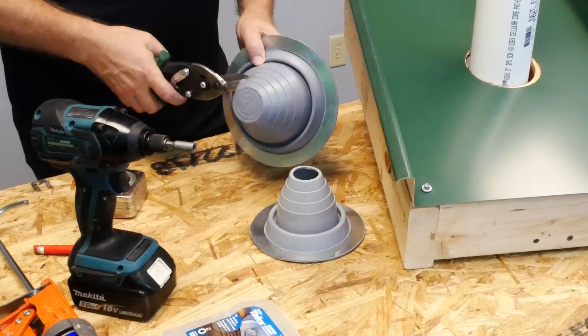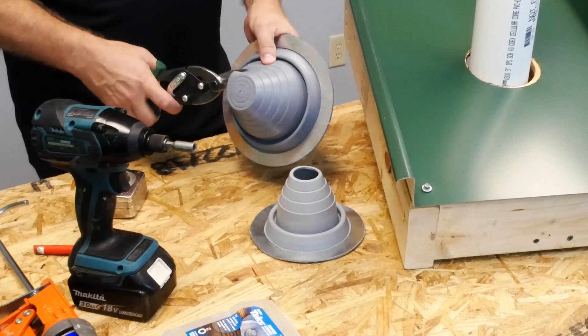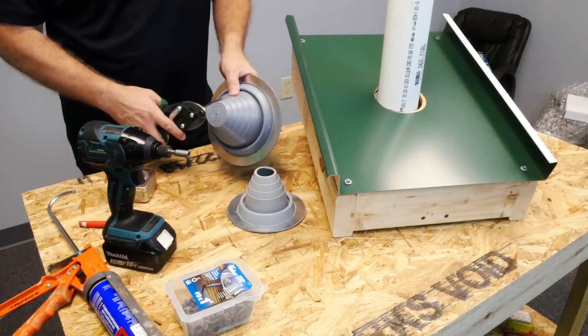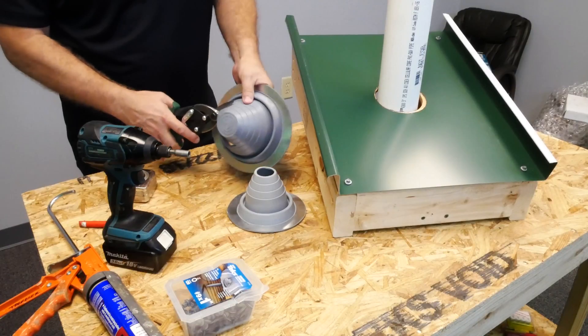Now we're going to cut it. You can use a razor knife or scissors. You just want a clean, consistent cut going all the way around the boot — use the molded-in lines as a guideline.